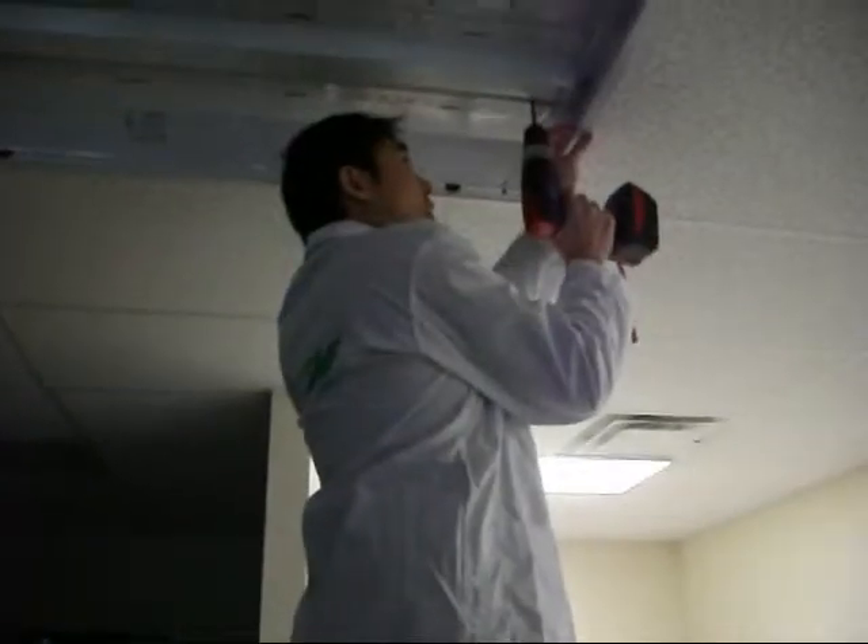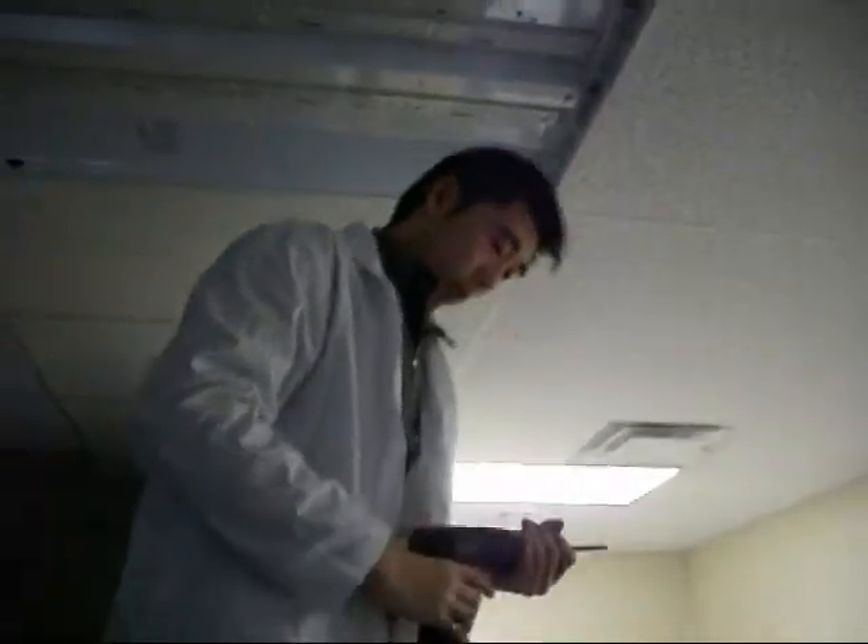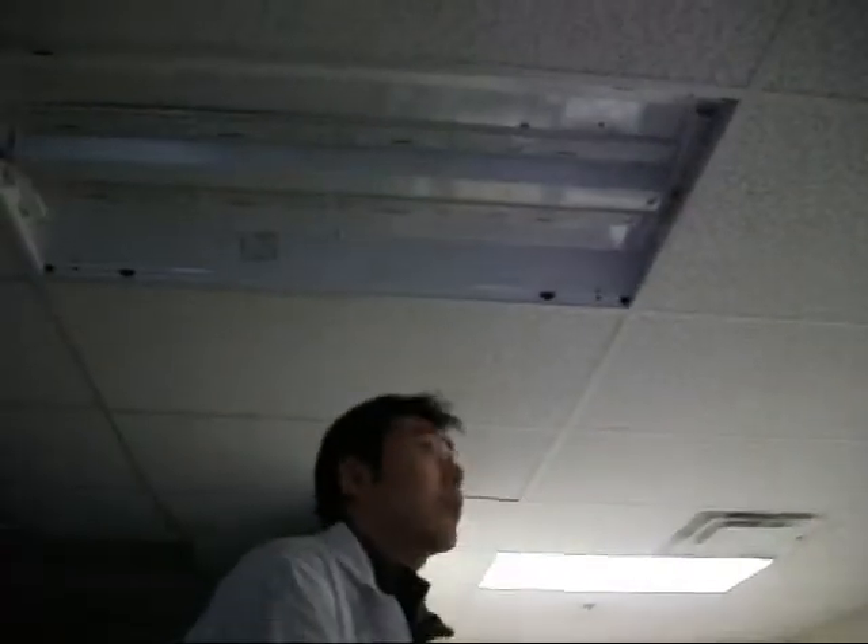All that's left to do now is to put the lens on. Presto! The fixture is finished. In five minutes you have an LED fixture saving power and money. Thank you.